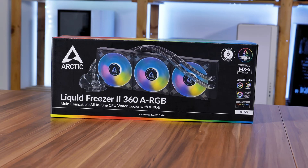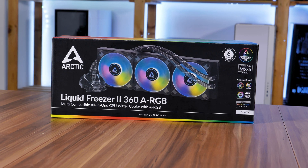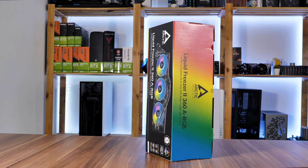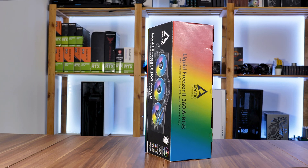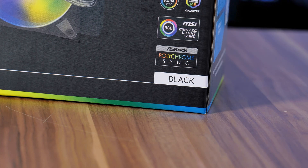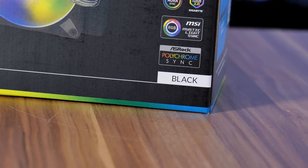Speaking of which, except for the fans, the box probably got the most attention: a bit bigger text, a complete spec sheet on the side, and the biggest rainbow paint job you can imagine. And can we just notice for a second that Arctic specifically mentions that the radiator is black, even though every existing Liquid Freezer was already black? Is something else coming?